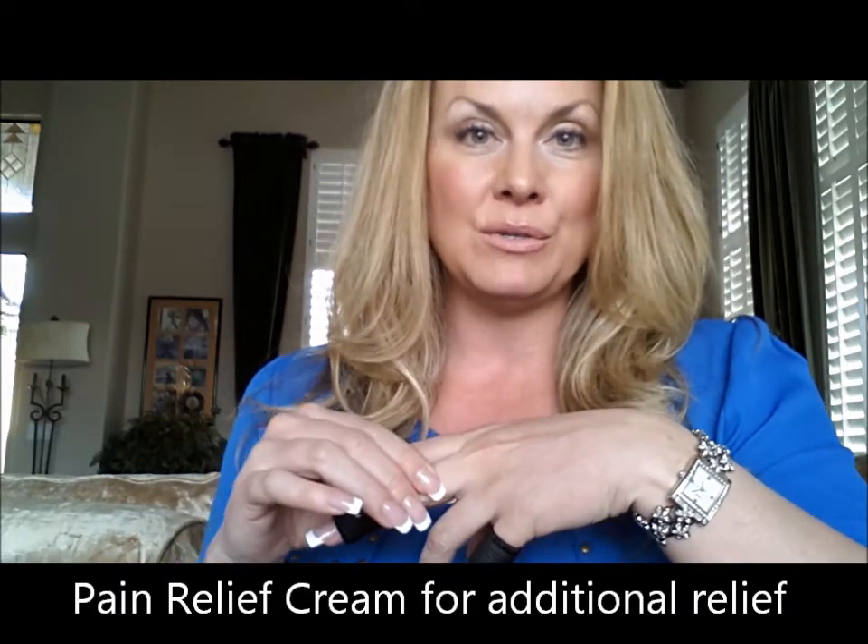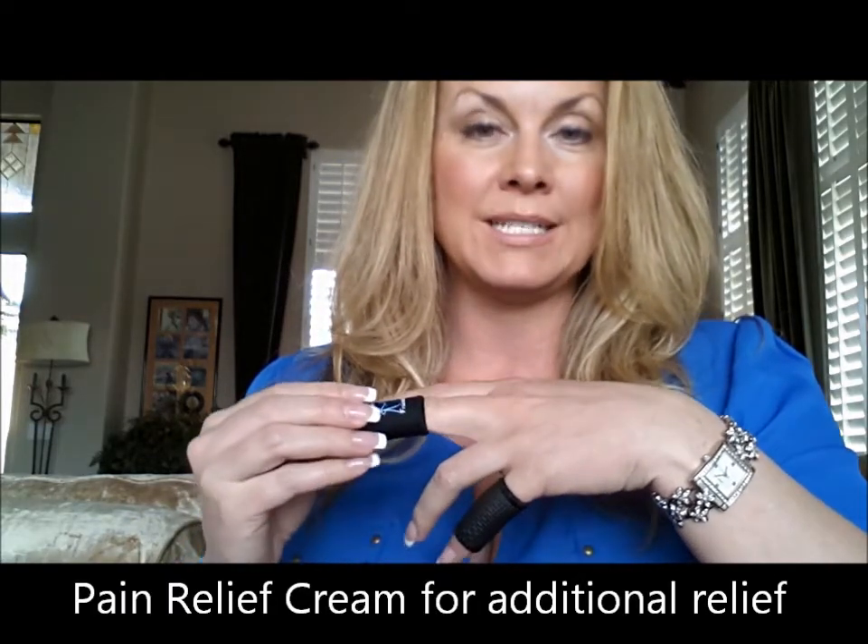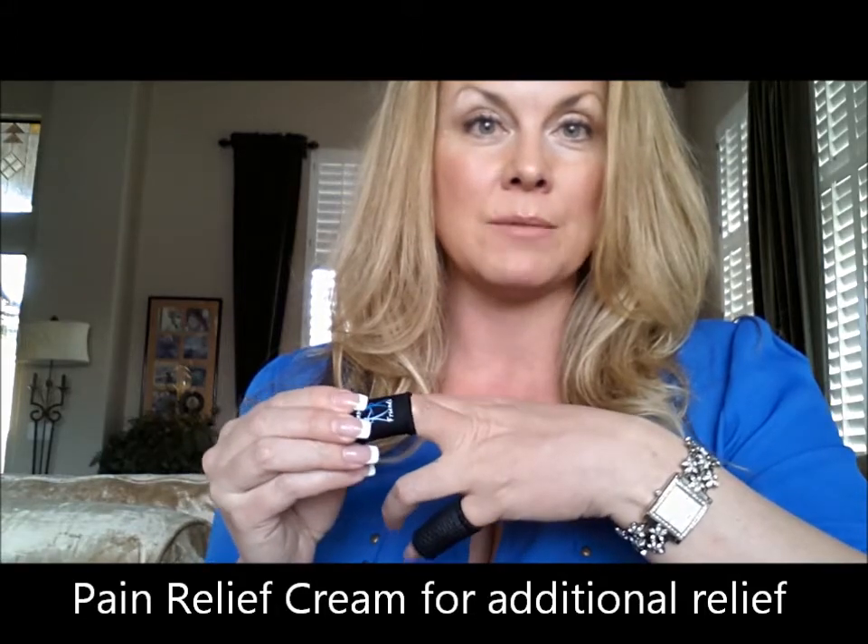The finger braces can also be used with an arthritis or pain relief balm applied to the finger or finger joint. After allowing it to absorb, slide the finger brace on into place. We have clients who will put on their arthritis creams, slide the finger braces on, and sleep with them all night long to get the extra relief they need and have their finger joints work well in the morning.